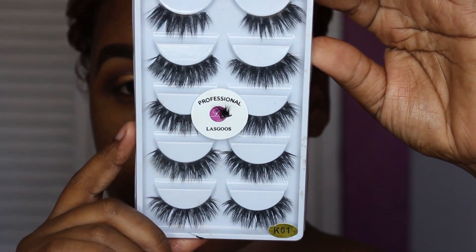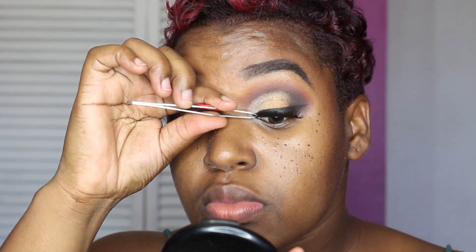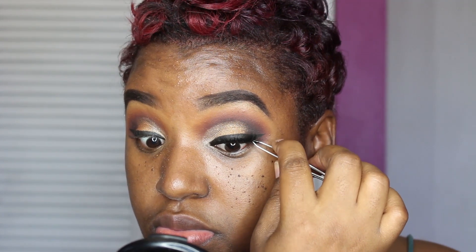Using my favourite lashes of late that I got from Amazon, which are the Professional Lagos K01 lashes, I'm going to quickly apply these. I do have a tutorial on how I apply my lashes, which will be linked down in the description box so you guys can check it out at a later date.